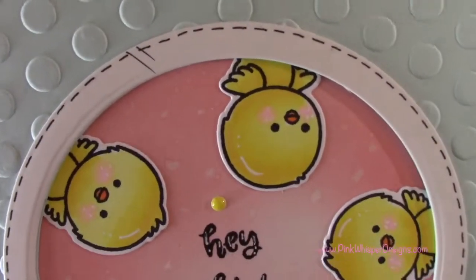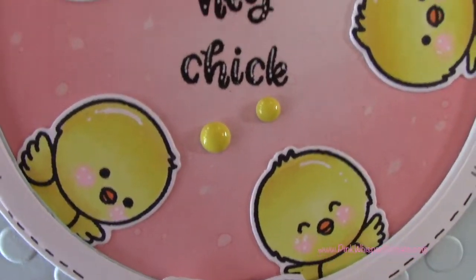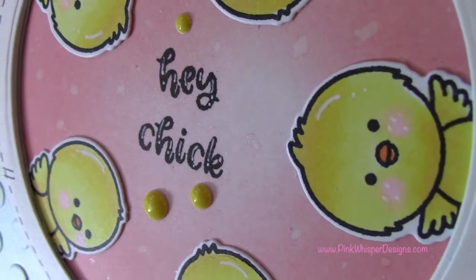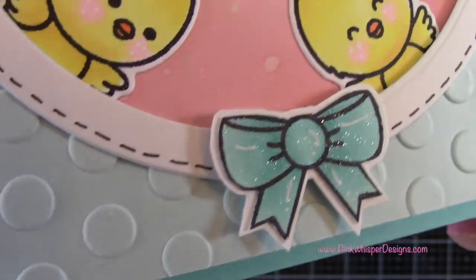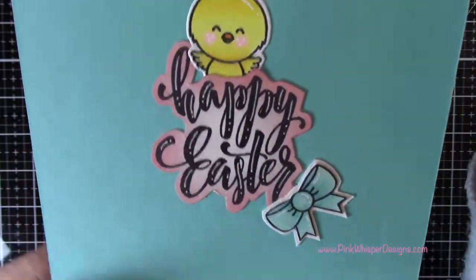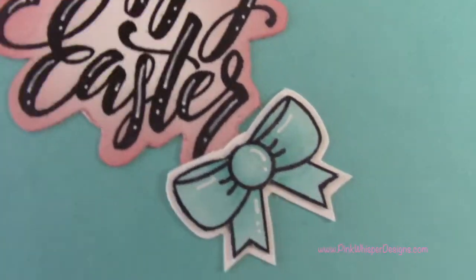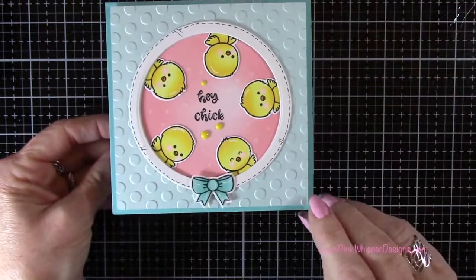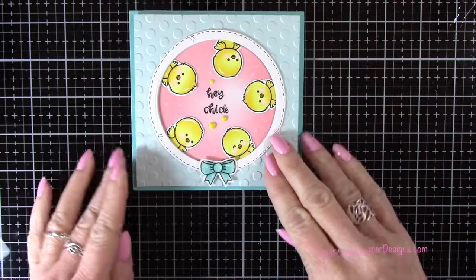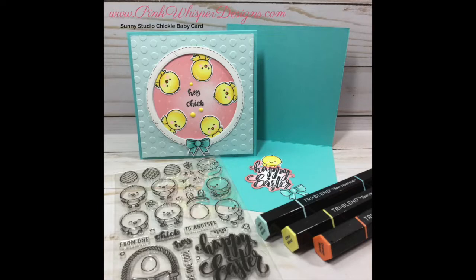You can see this card up close — I just think these little chicks are adorable and have a lot of possibilities. Don't just think Easter; they're great for birthdays if you added balloons or a cake — they could be for anything. We have a little sparkle on that bow. I just think this is a fun card and really easy to do. I hope you enjoyed today's video — if you did please hit the like button and subscribe, and visit me at pinkwhisperdesigns.com. I hope you're all staying safe and healthy, and I hope to see you soon. Bye bye!